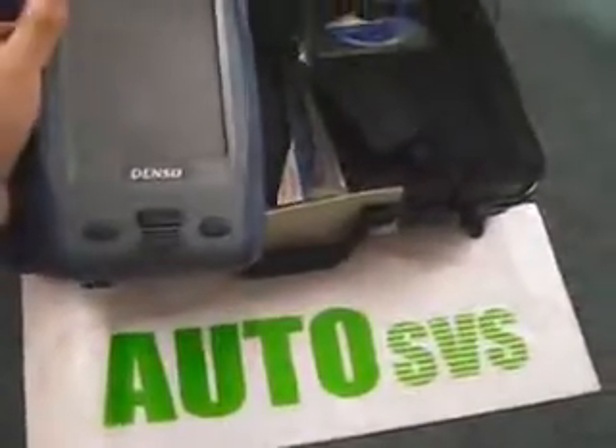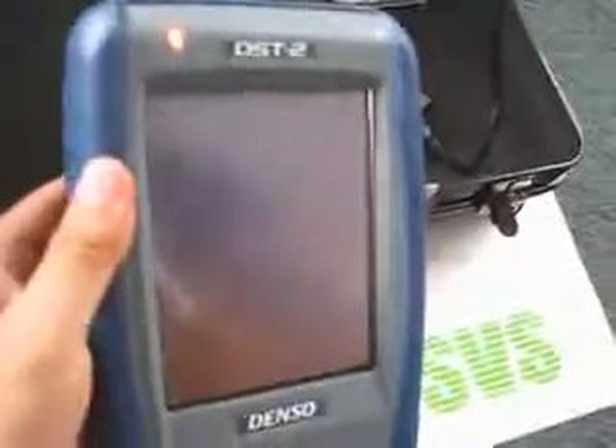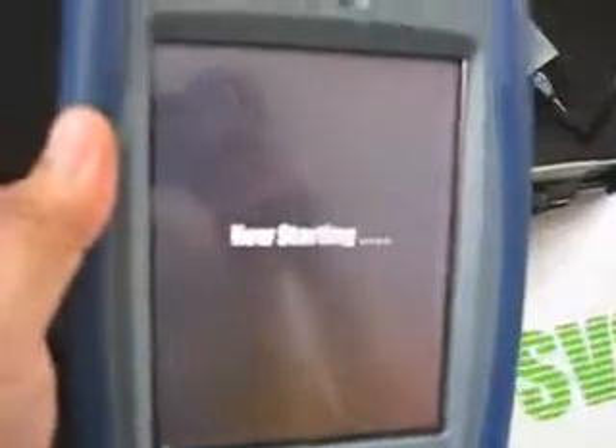The AC adapter is rated for input voltage between 100 and 240 volts. Immediately unplug this equipment from the electric outlet if it emits smoke or strange smells.